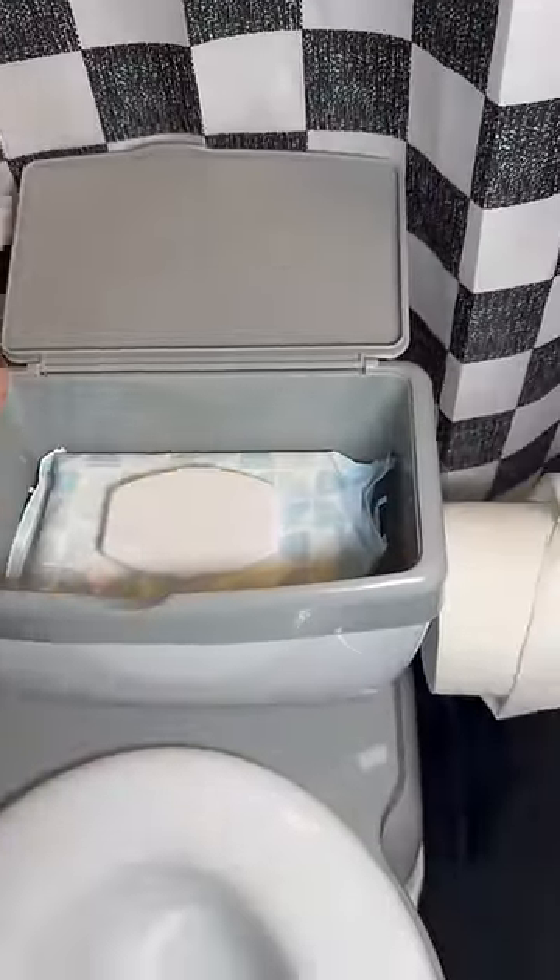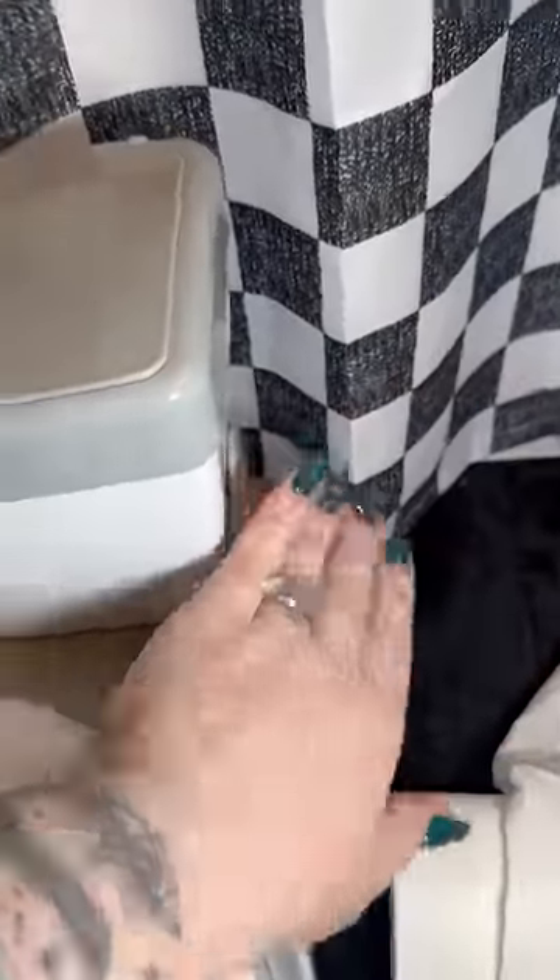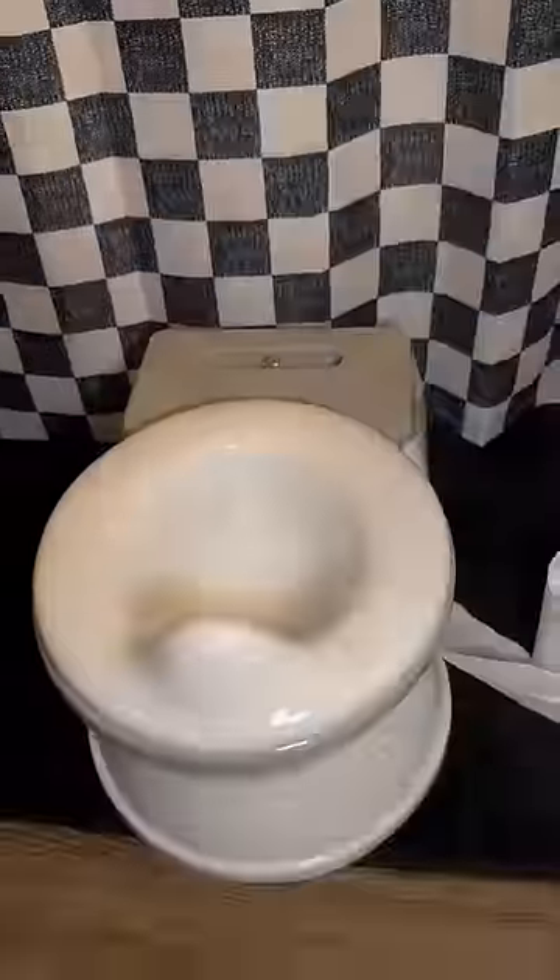Whether it's used for restroom purposes or just getting familiar with the toilet, my son has really liked it. It's made just like all toddler potties, really easy to clean by taking off the seat. And I loved all the cute additions like the wipe and toilet roll holder.